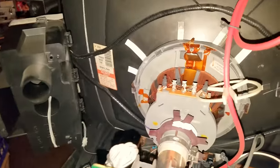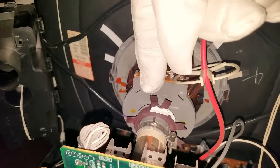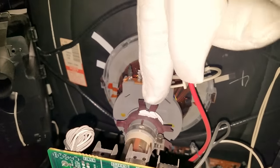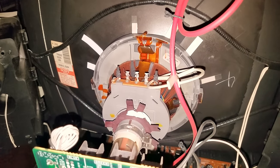Some other things that are going to help convergence on this particular monitor and others are these convergence rings. These again can be tricky - there is no straight convergence adjuster on this television so you actually have to use these rings.